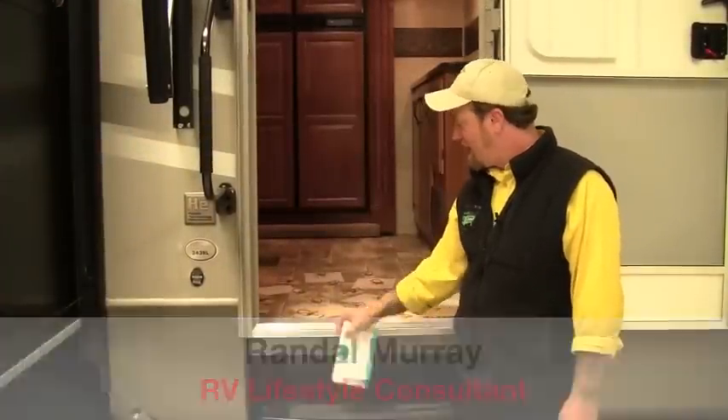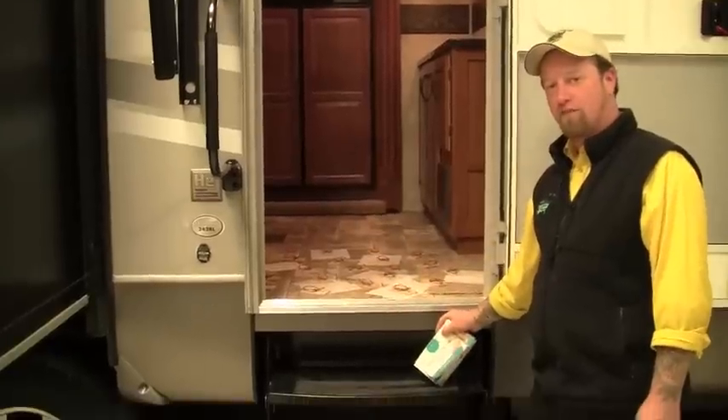Hey folks, Randy with Pete's RV TV here today, another quick tip segment with Pete's RV. Does your camper look like this when you put it away for the winter or if you're going to be gone out of it for a long time?